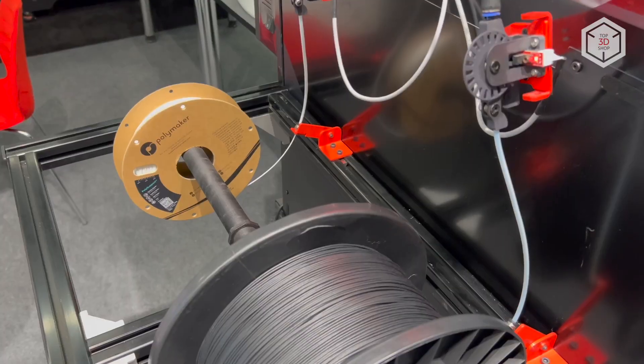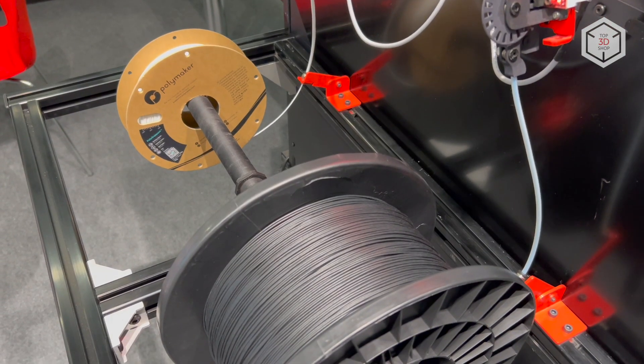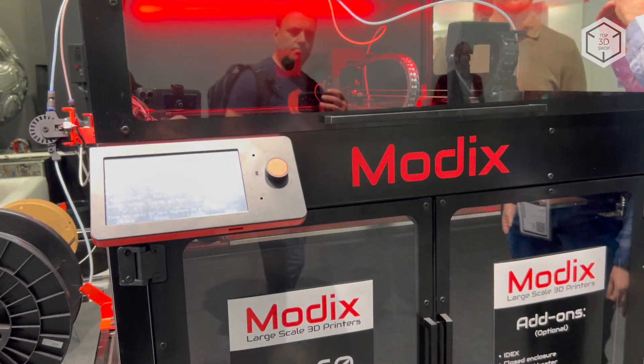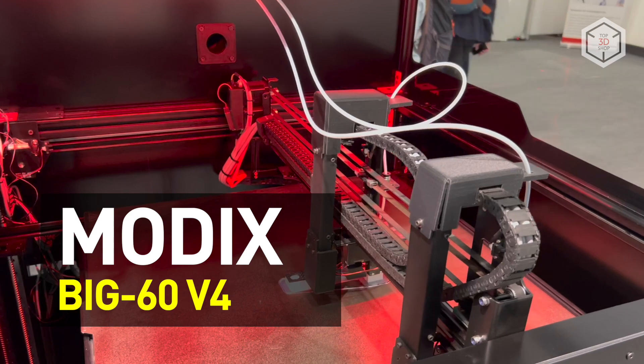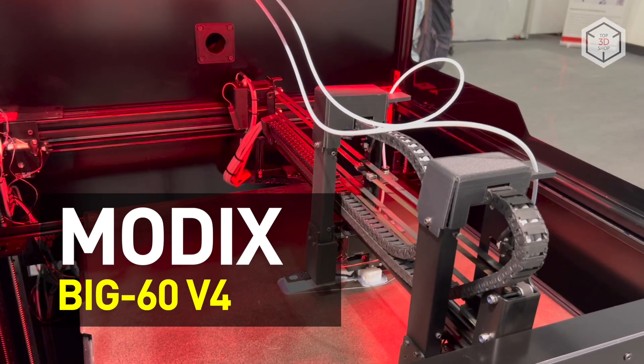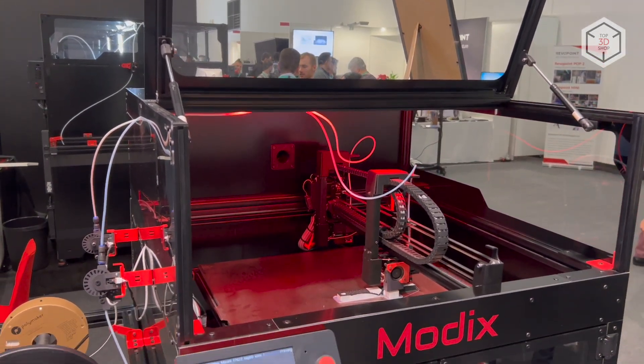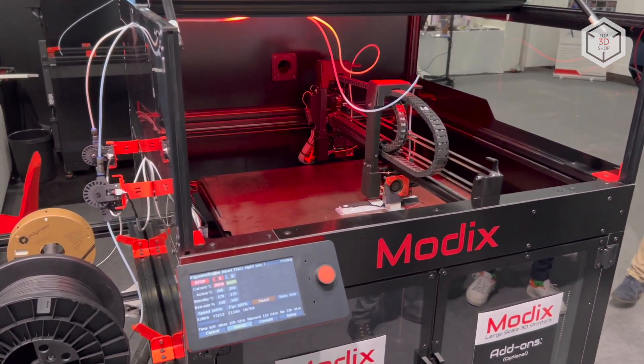Hi everyone, this is Top3DShop and in this video we will tell you about the new generation of the MODX BIG-60 large-scale 3D printers. The BIG-60 is the base model in the lineup of FDM printers by the Israeli company MODX.